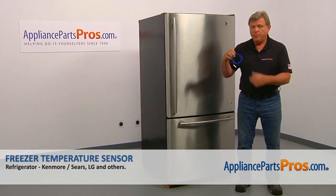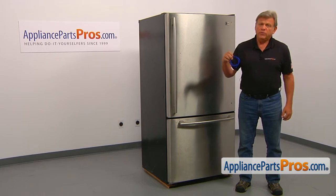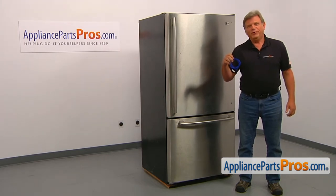In this video, we'll show you how to replace the freezer temperature sensor in an LG refrigerator. This is going to be a very easy repair — it should only take a few minutes.